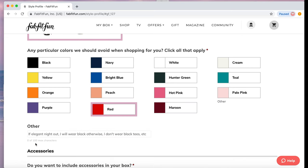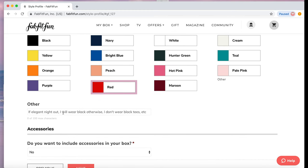Then you select any colors you should avoid. I'm a redhead and I have rosacea, so I've told them to avoid red. I wanted to say avoid black but didn't. In the notes section, put information about anything regarding color or style — like I put: if it's an elegant night out I will wear black, otherwise I don't wear black tees. So my stylist knows not to send me a band rocker tee in black because I would never wear that.